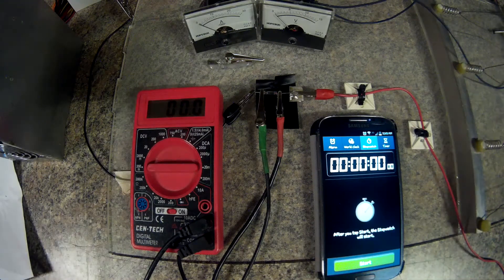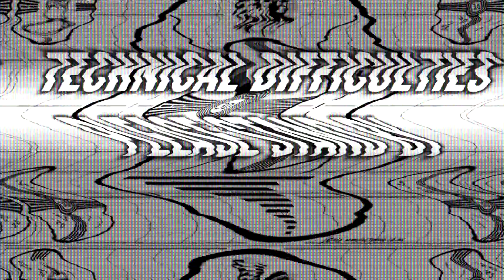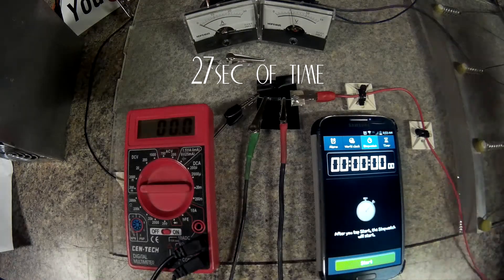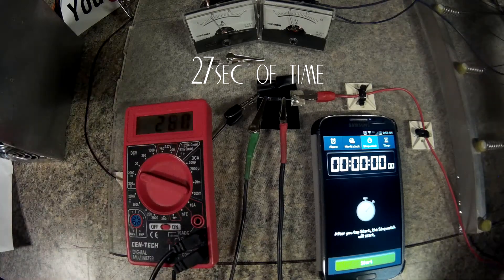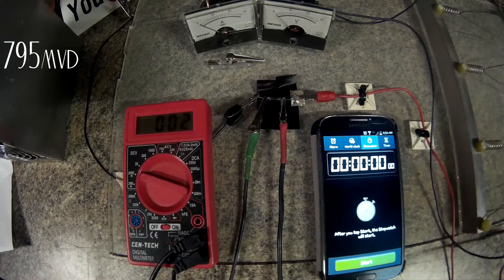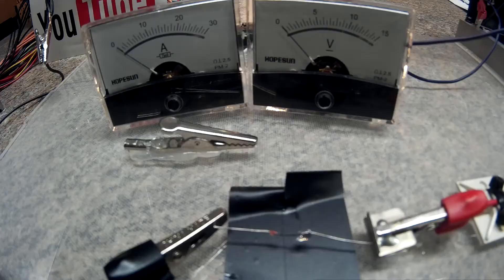Next test will be voltage drop when the fuse pops — we'll start on the three volts. Next test is on the five-volt rail and we'll see what the voltage drop is when it pops. Of course I didn't get to see it so I'll have to look at the video.